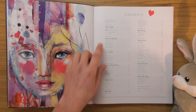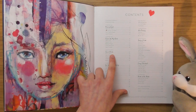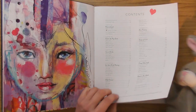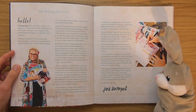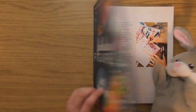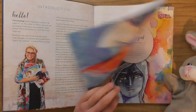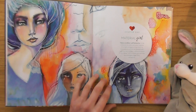So we've got ten chapters: 'Material Girl,' 'I'll Give You My Heart,' 'Sweethearts' — it looks like we're going to have lots of different girls in different outfits or something. Hello, this is Jane Davenport — she looks a bit like the lady on the front, her outfit is similar.